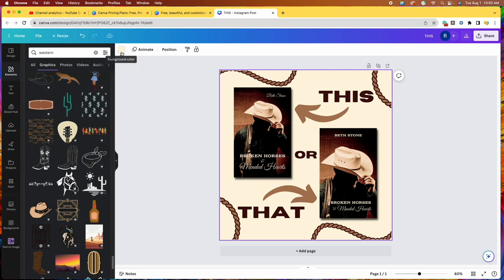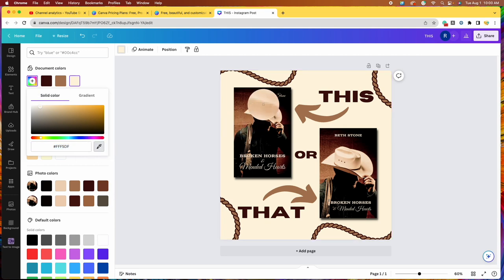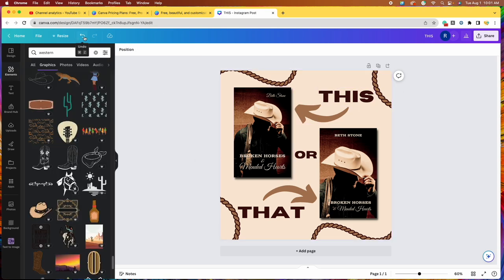Our background is cream, but we can actually match it exactly to the cowboy hat. If we click on our background color, click on add a new color with the plus sign, we can take the eyedropper tool and place it over the cowboy hat. There are shadows and highlights in the hat — I'm going to place it right over the highlight. Here's before and after — it barely changed shade, but it just looks so much better.